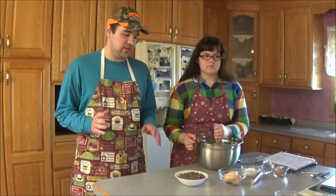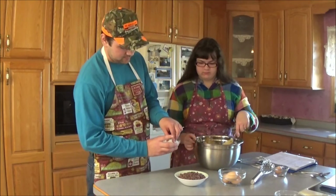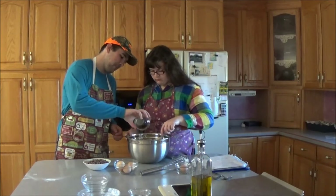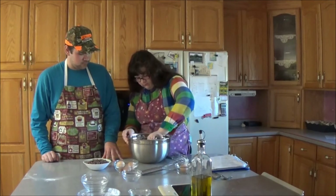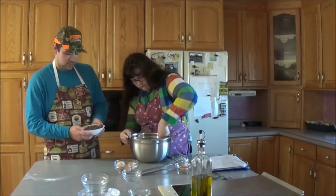Now it's time to add the other ingredients. First, we're going to add the coconut flakes. Now we're going to add the chocolate chips.